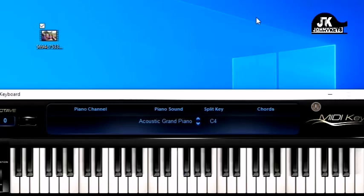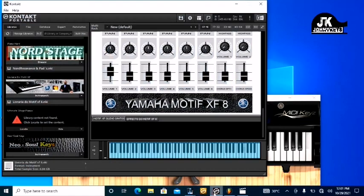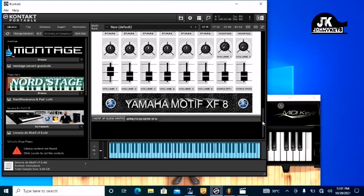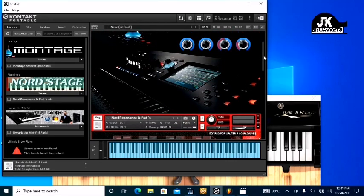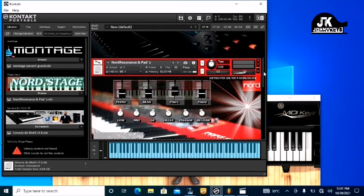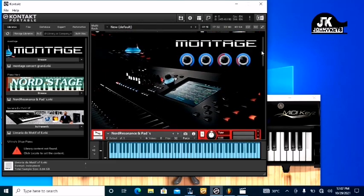Now before I break it down, you might be interested in my sound. Let me show that before I get into it. My sound is a combination of parts. I've taken parts from the Montage — I have parts here — and I also have another part from the Nord. So I have two parts in there.